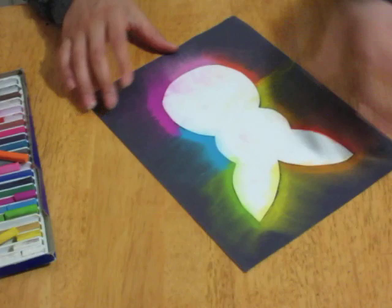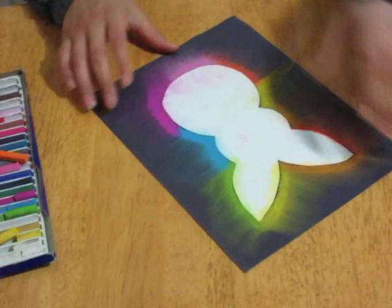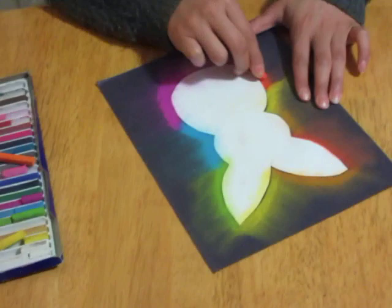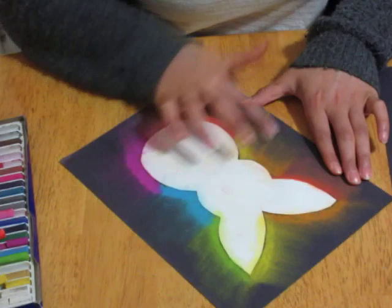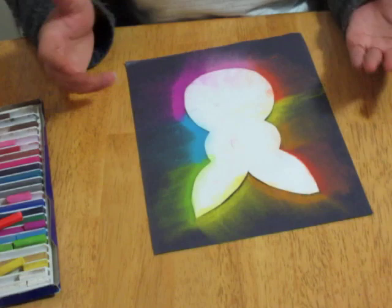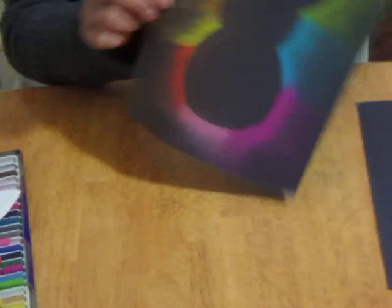I'm gonna do a little more red and a little more orange since those didn't come out too well. You can do whatever colors you want. Now I'm gonna show you my finished product — I'll take off my taped bunny. It looks like this, kind of cool!